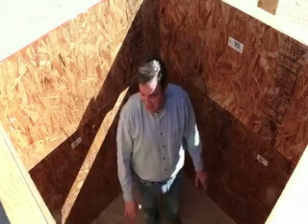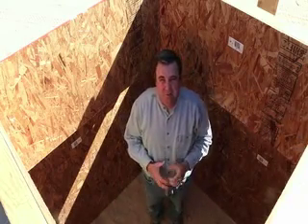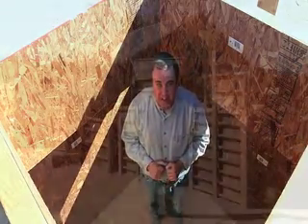Okay everybody, this is it — we're on the inside of the zip line anchor. This thing is six feet wide in both directions, seven feet tall, and will be filled with 30,000 pounds of concrete in about two weeks.